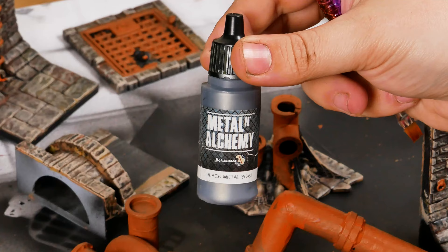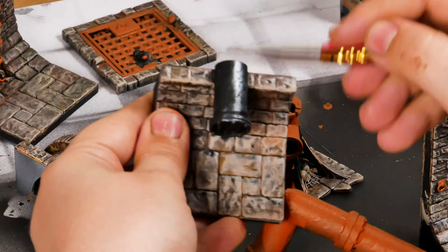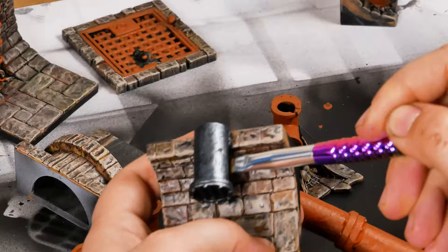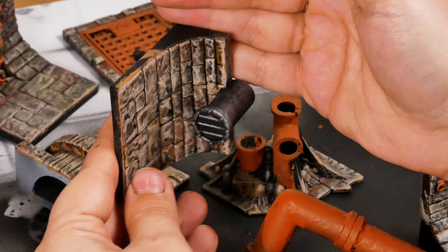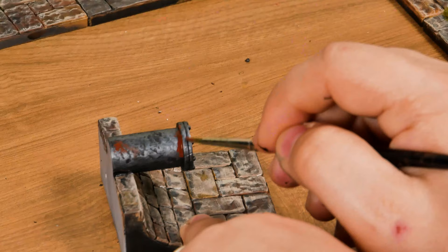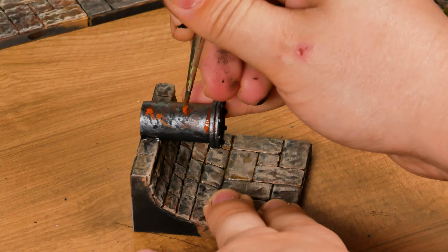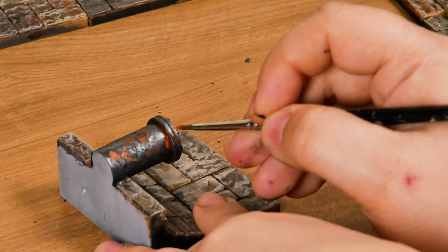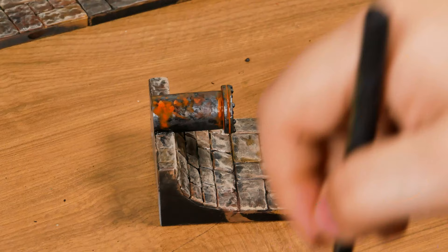Now, if you don't have a chipping product, you can just use paint. Here for example, I will use black metal acrylic paint over the black primer. I'm dry brushing. Then you can add some colors — diluted, pure, or wash if you have.